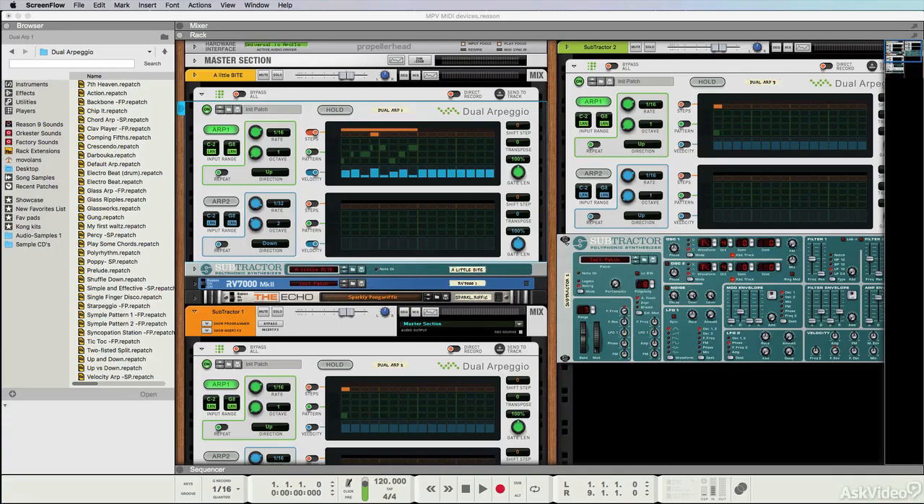The first player device we're going to take a look at is the Dual Arpeggio. As I said in the previous chapter, you're not going to win an award for guessing what this does — it's two arpeggiators in one box. That's actually surprisingly useful. It can allow you to create really complex patterns that interplay with each other, and results that sound more like effects than traditional arpeggios.